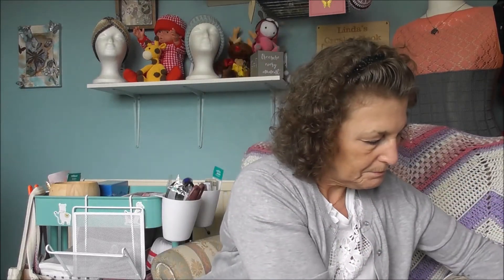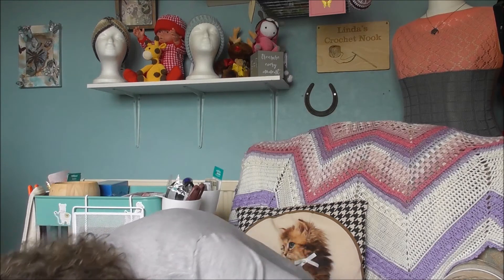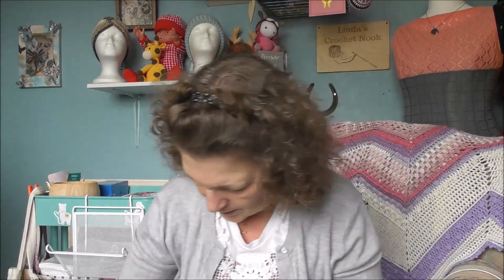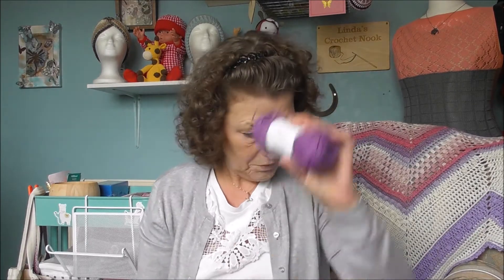I've got two of the pinks, two of the purples — and they're not flying out the window, they're flying under the chair! I've got two of this steel blue and two of the greens. So I've got two purples, two greens, two pinks, two wines.